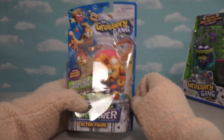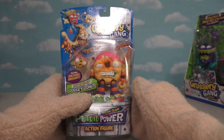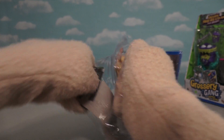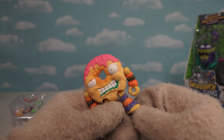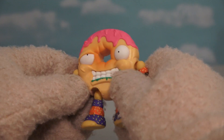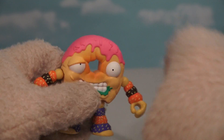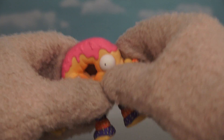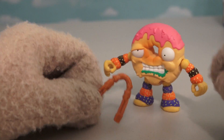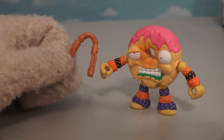It's time for another Grocery Gang figure, and this time we've got the Dodgy Donut! Look at that Dodgy Donut - come out of there and don't be dodgy! Just check out this cool guy! He's a really cool-looking donut with frosting on the top, and look at his arms - they're donuts with little sprinkles on them! The donut also comes with some accessories - this time we get some nunchucks made out of dough!